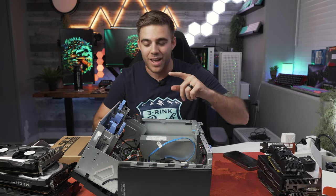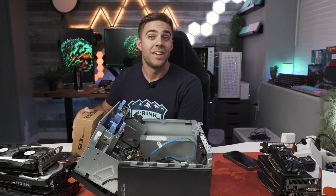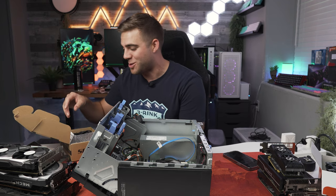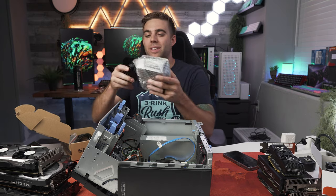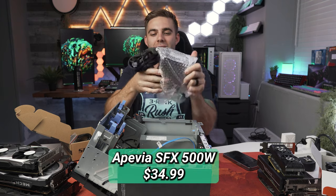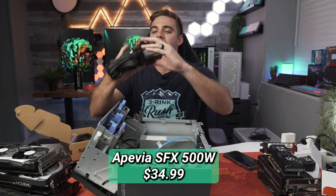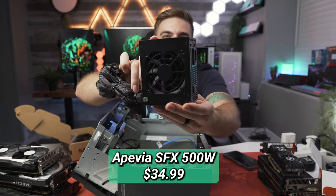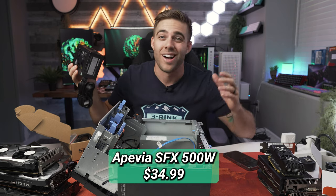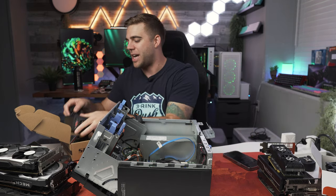What I actually want to do is take the stock power supply out and replace it. What I bought was this SFX power supply from Apevia. The reason we got this SFX one is because you actually need an SFX power supply to fit in this case — it's not wide enough depth-wise to fit a standard size power supply. But these little guys are absolutely the perfect size, and this thing has 500 watts of power, so we can basically power a lot of different graphics cards.